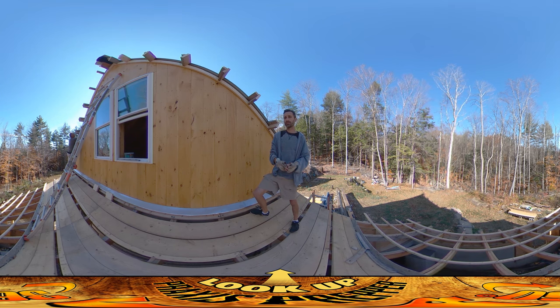Those aren't words that are normally in my vocabulary — I've been forced to learn them over the past month or so. The fascia is the board that goes across this structure that holds up the end of the roof, and the soffit is the boards that go on the bottom of it. Soffit and fascia.